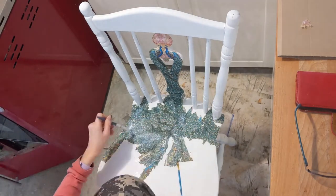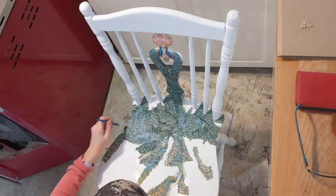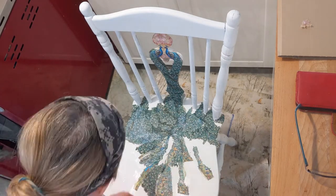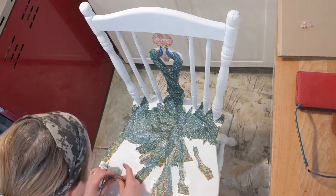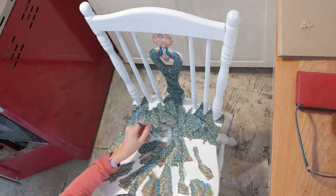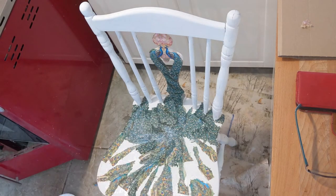The hardest part was attaching the two peacocks to the back of the chair because I had to line them up. But after that, it's just a matter of attaching each piece. It's really like a giant jigsaw puzzle — except you're making up the jigsaw puzzle as you go. As I was doing this, I tried to have a little flow of the feathers as they would come off the peacock, so it created a swirling effect, which is what I was going for.